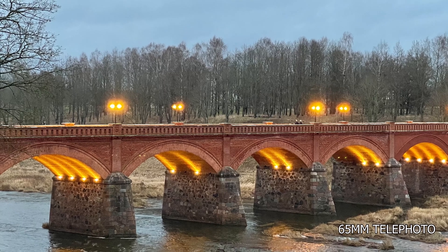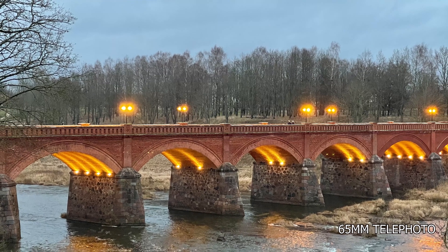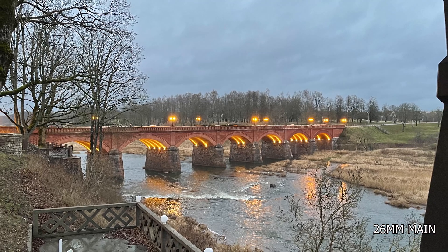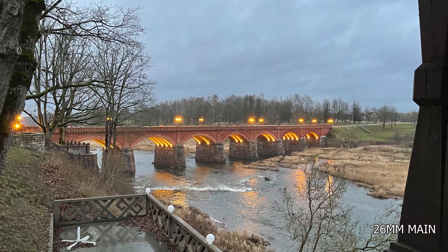Moving on to two more photos — the telephoto and main camera. I forgot to take a photo with the ultra wide, sorry about that. The telephoto camera looks good; it's closer to sunset now, the lights are on on the bridge — it looks nice, crisp, and clean. This was the last photo I took with the telephoto lens though, because after this it was too dark and the telephoto camera shut off. What Apple does is when it gets too dark, it starts using the main camera as the telephoto camera by digitally zooming in.